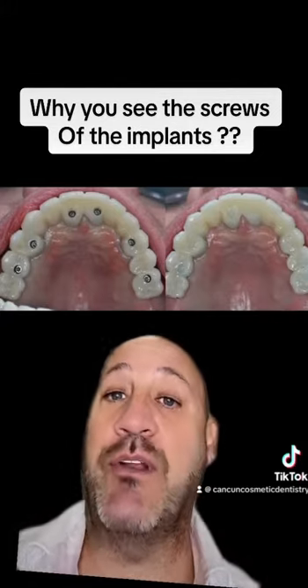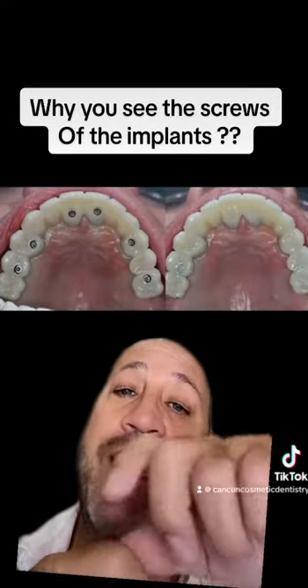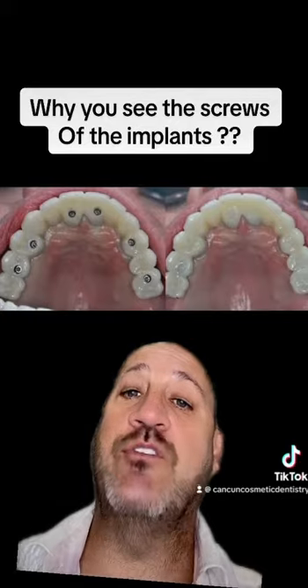Remember that we talked about it in a video. With those screws, what we can do is that we can unscrew them out and remove the bar or the bridge. Give service, put it in, and put it in again — those screws.